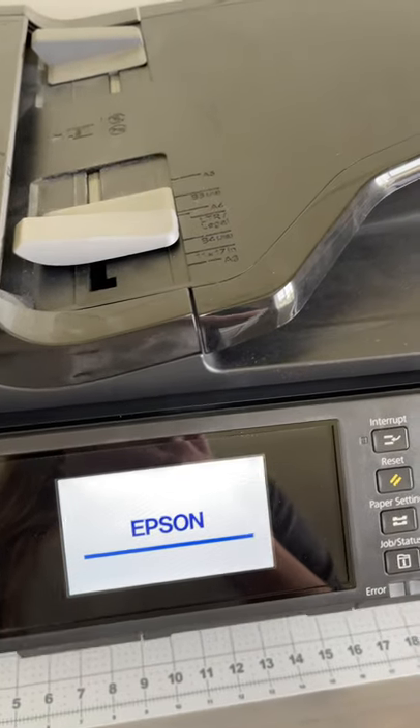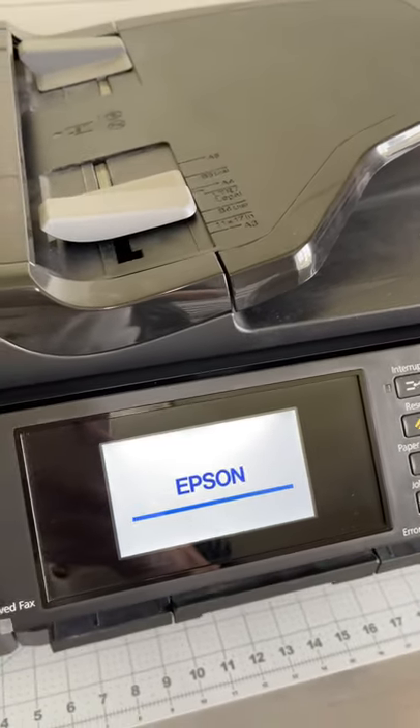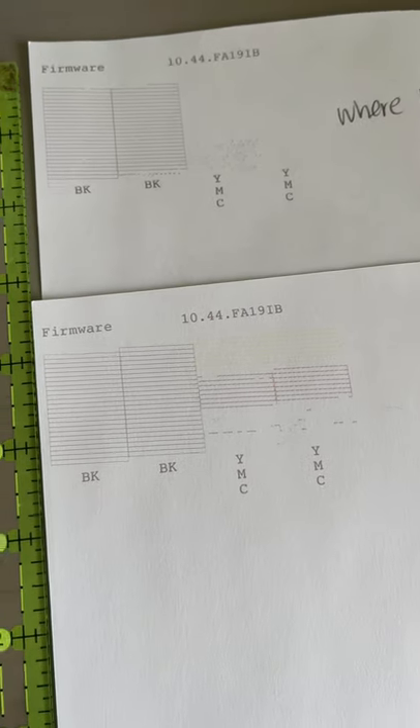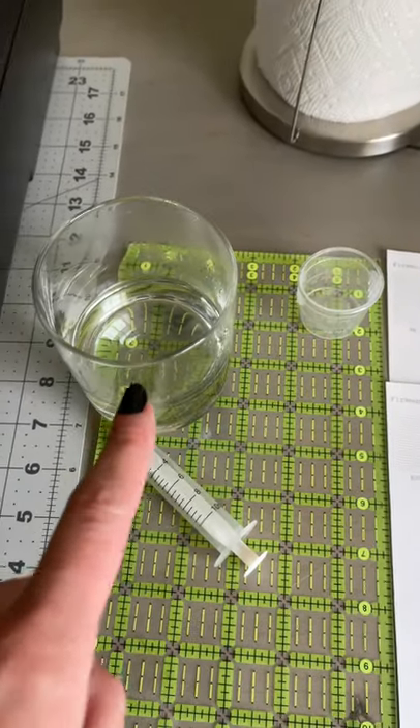We're going to start it back up, do one printhead cleaning, then do a printhead nozzle check and see how it went. We did make quite a bit of progress, but I'm going to do it one more time — I re-warmed up my water. Make sure you've got steamy water. We are on soak and printhead cleaning number three and it's still not good yet. For most people the soak method is going to work after about two tries, but this one's been sitting for two years.